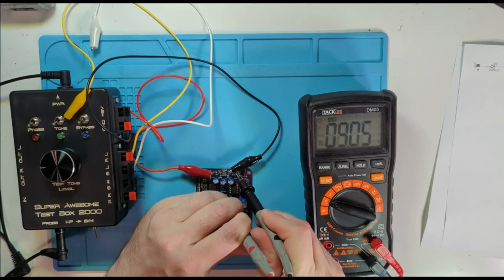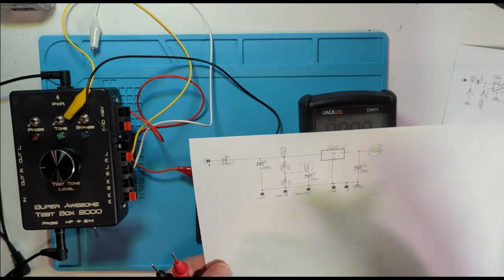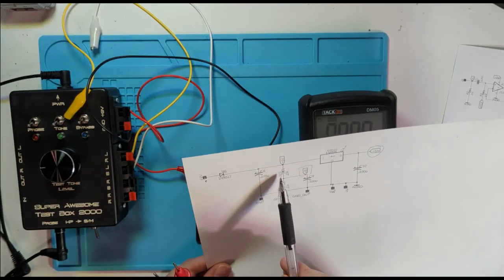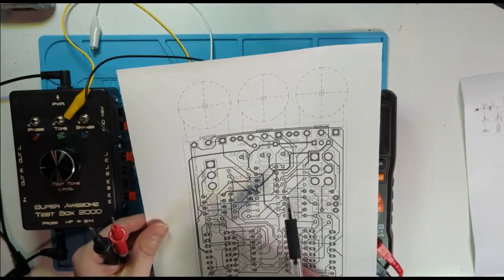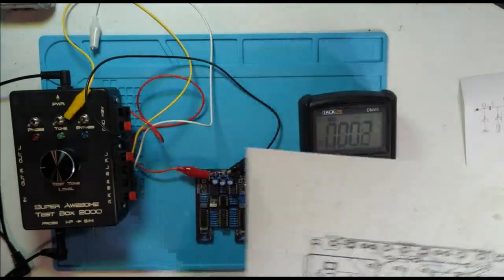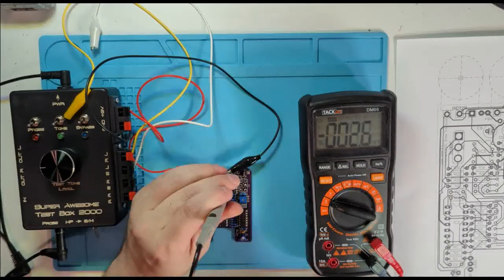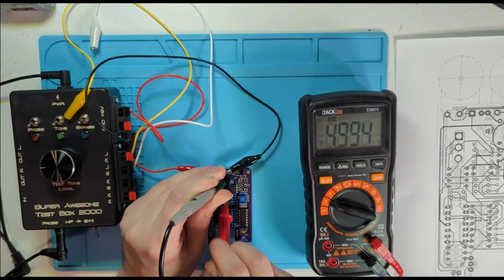We have the correct voltages going to our DC input jack and all power pins. I don't have any transistors on here to check, and the voltage regulators look good. I do have a bias voltage to check — produced at the junction of R24 and R23. Probing that junction gives us 4.99 volts, which is our reference voltage. Power looks like it's all in order.